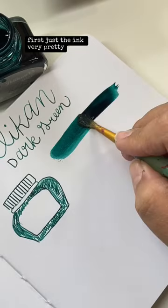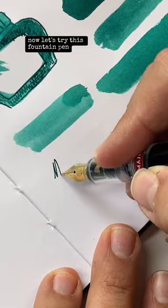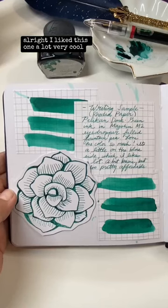First, just the ink — very pretty. Then watered down — very nice. Now let's try this fountain pen. Very smooth, good flow. It's a dream to write with and to draw with. I liked this one a lot.